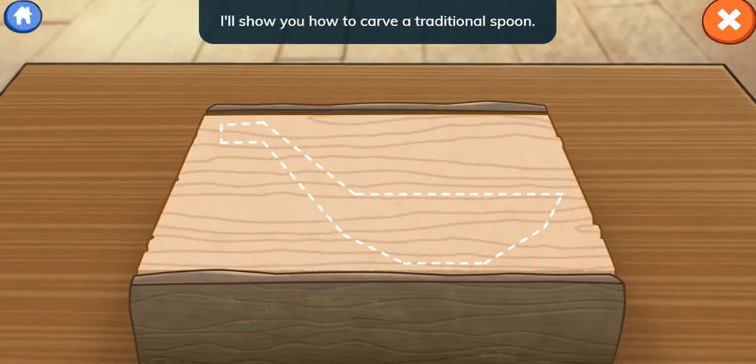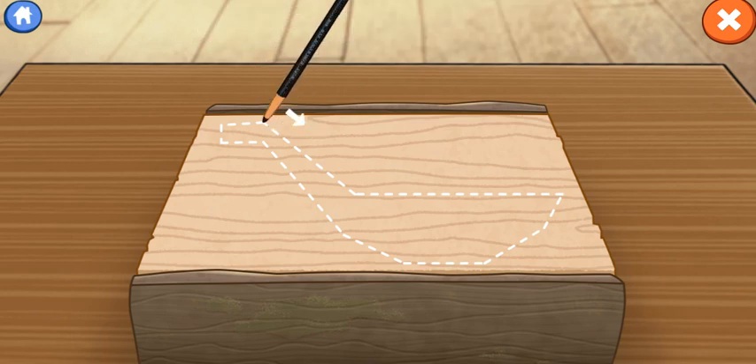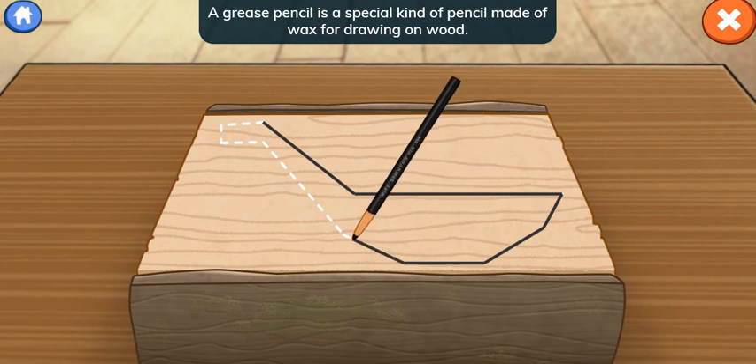I'll show you how to carve a traditional spoon. Draw an outline of your project on the wood with a grease pencil. What's a grease pencil? A grease pencil is a special kind of pencil made of wax for drawing on wood.